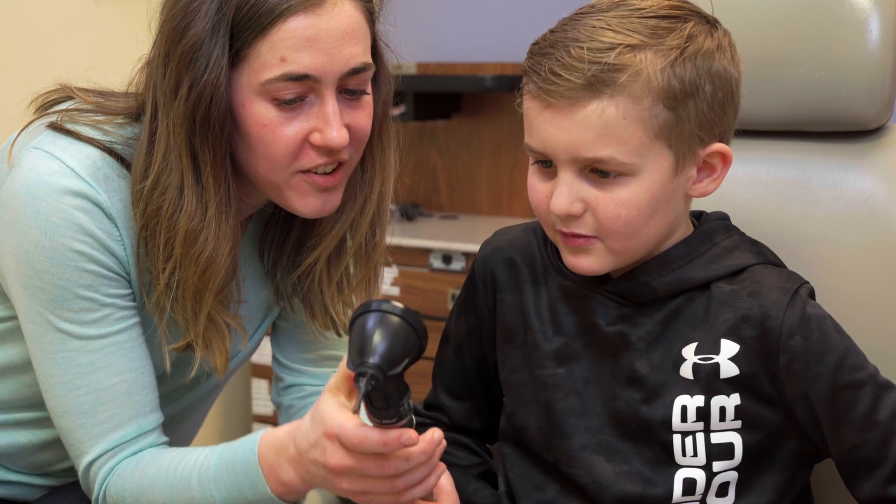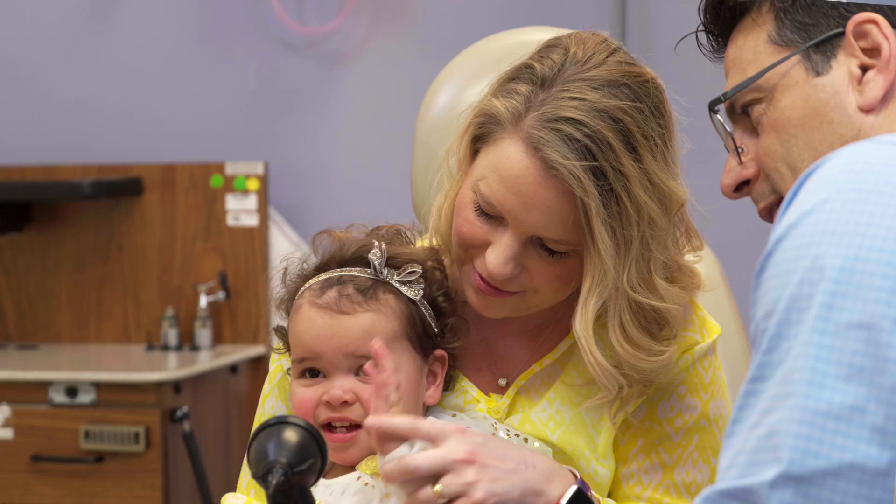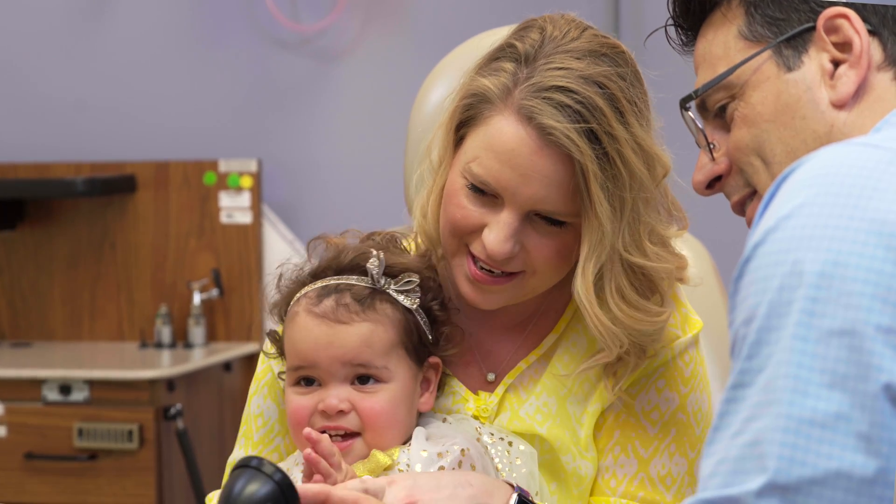One of the things I like best about the Whisper otoscope is that you actually get to share the experience with the family and the patient. They leave feeling completely confident in your diagnosis.